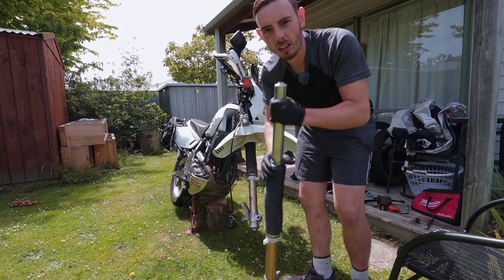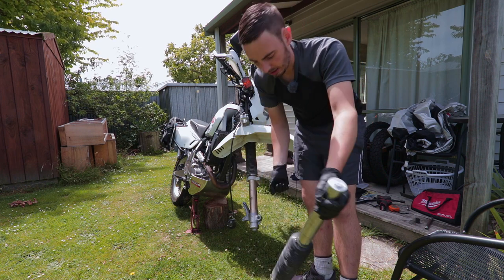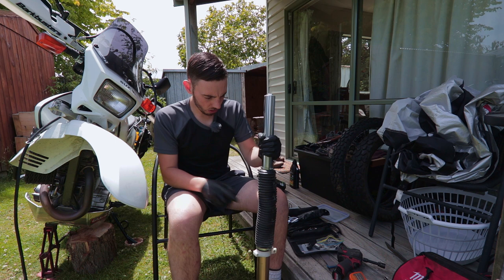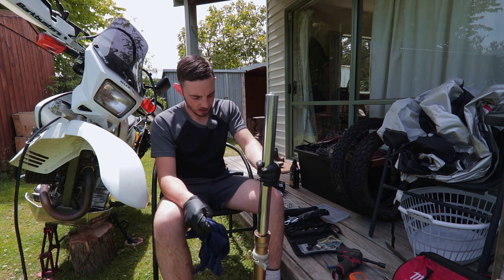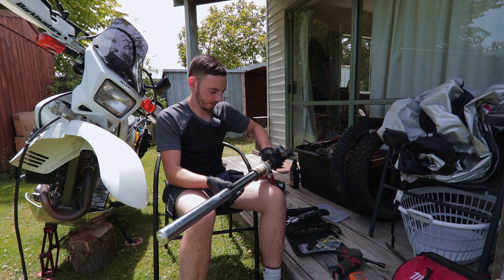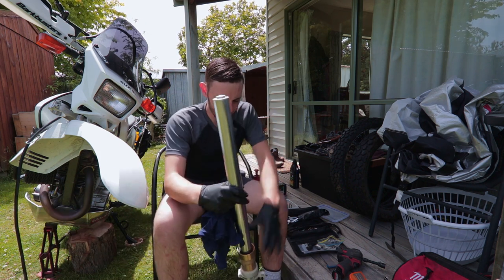There we have it. Now if you don't have an impact gun, slacken this big 22mm before you take them out of the clamps — it's very tight and you can't get any leverage on it. I'm going to work on one fork at a time just so I know where everything goes. First up I'm going to remove this boot to get it out of the way. Then before going further I'll clean this fork tube up, as we'll be going up and down with the tube when we've got the internals out — I just want to make sure there's no dirt that gets on that seal.